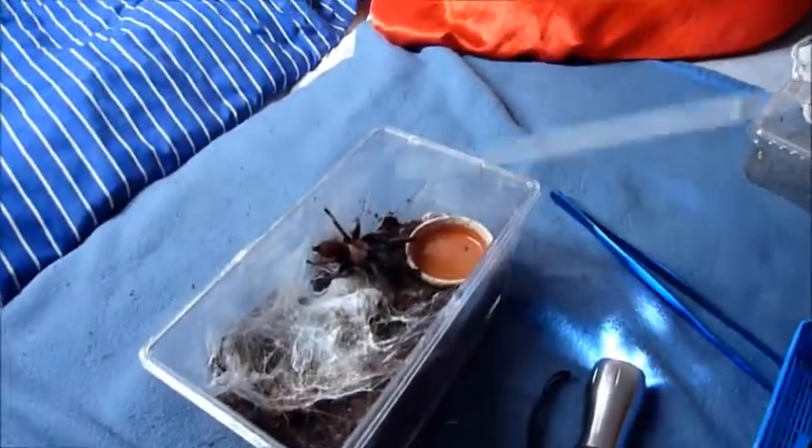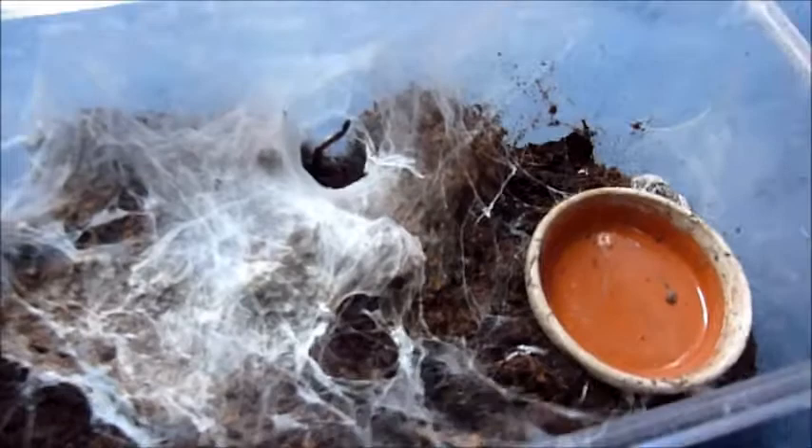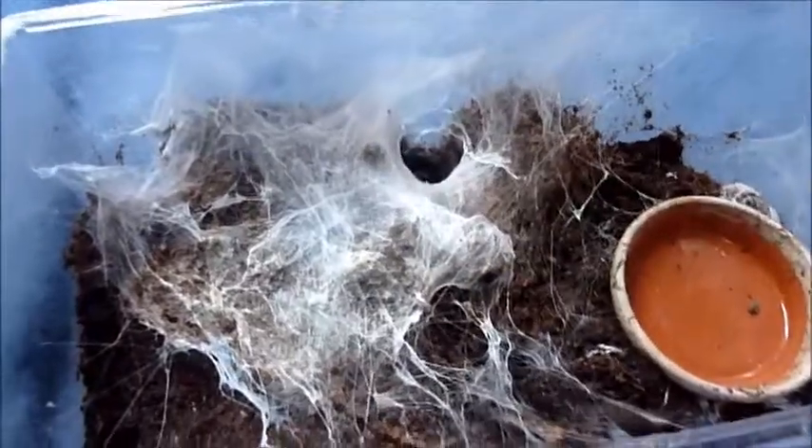Alright. Go back into your hide — there you go. I'm gonna go and water him now, and then hopefully he will be back out in a couple of days so I can feed him. Alright, have a good one.